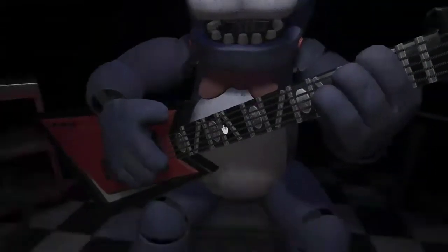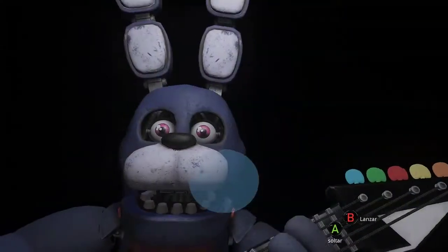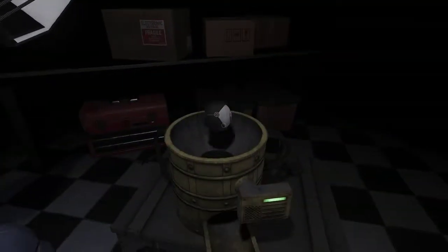To access the throat pipe, both eyes must first be removed. You must be as precise as possible when removing the eyes from their respective sockets. Great job! Deposit the right eye in the designated area. Good job!